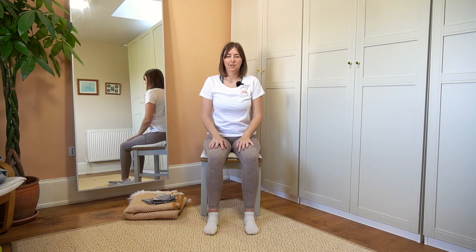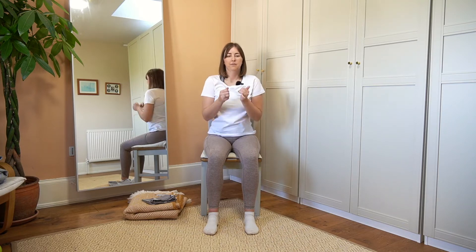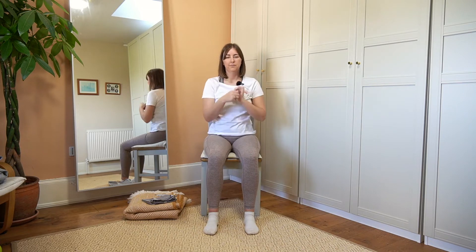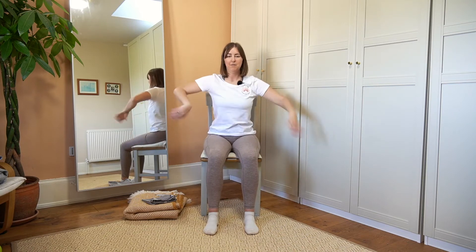So next we're going to move the shoulders — you might want to do some rotation, moving your shoulders backwards and forwards. Maybe give your body a little bit of a shake, shake your arms out. Let's bring your hands out in front of you and press your fingers out — reach, stretch your fingers out, and then squeeze them back in again. Stretch your fingers out, squeeze them back in. One more time — stretch your fingers out and squeeze them back in.